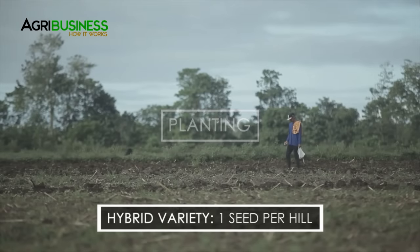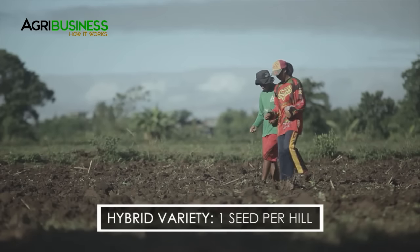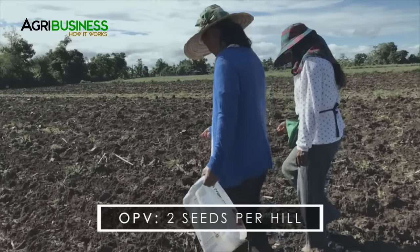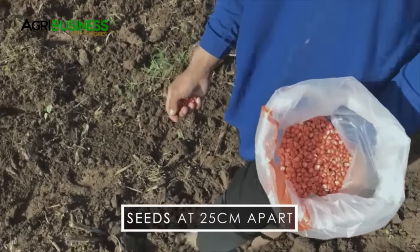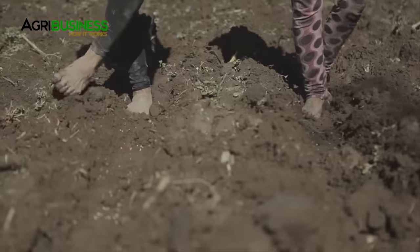For hybrid variety, plant one seed per hill, or two seeds per hill for open pollinated varieties. Seeds should be spaced at 25 cm apart then covered with soil.